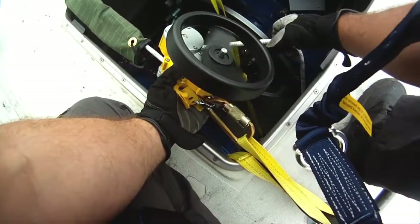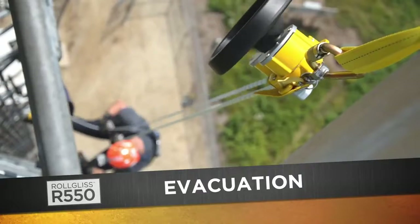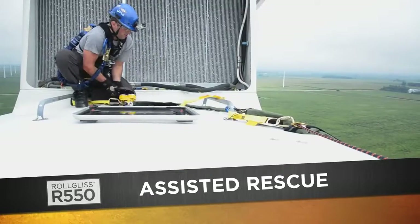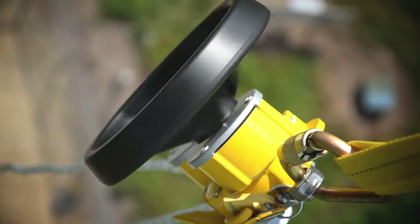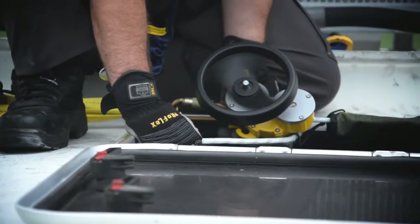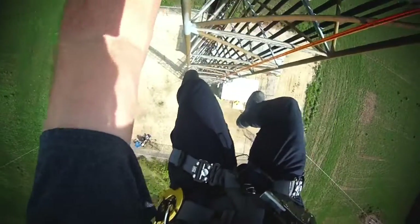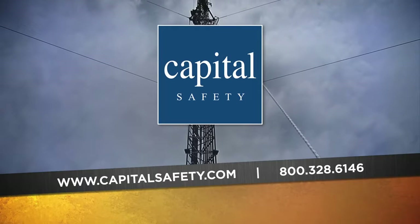The R550 offers the choice of controlled descent rescue, evacuation, or the versatility of the assisted rescue with lifting capabilities. This state-of-the-art fully automated controlled descent and rescue device sets new standards for performance and safety in the rescue market. Contact Capitol Safety for more information.